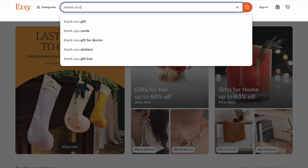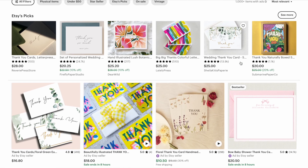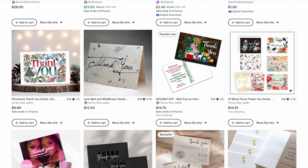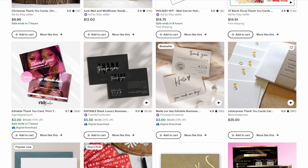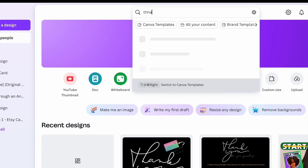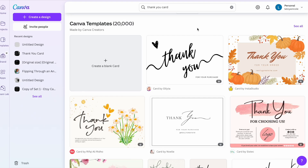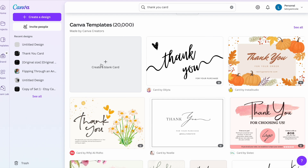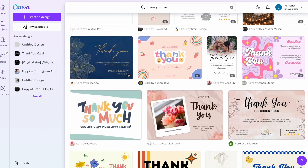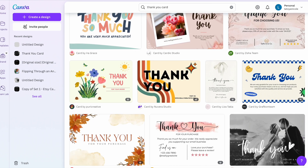Let's say you were browsing on Etsy for thank you cards and already have some inspiration. You can create from a blank template if you have an idea in mind. But if you don't have an idea, you can use Canva's templates to make it simple. From the home page, type 'thank you card' in the search bar and you'll see all of Canva's pre-made templates, including a blank option.